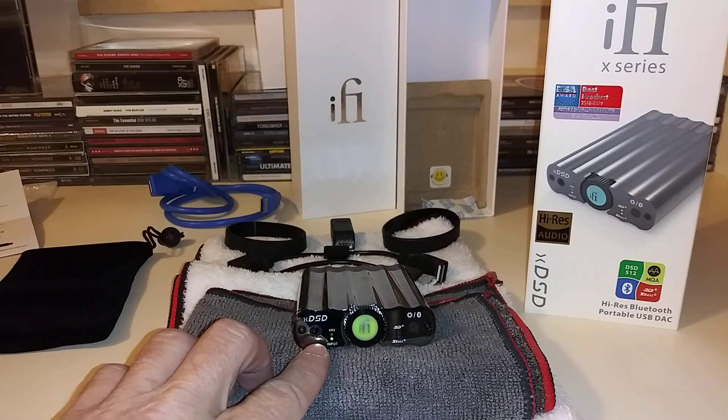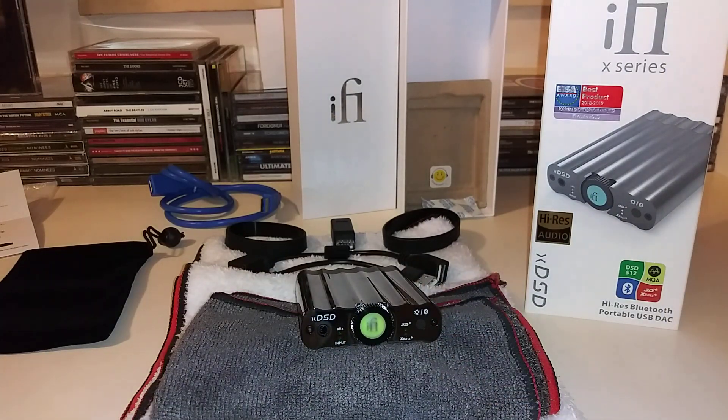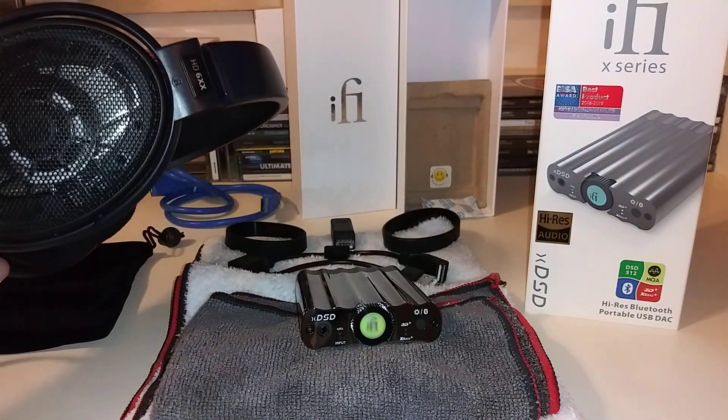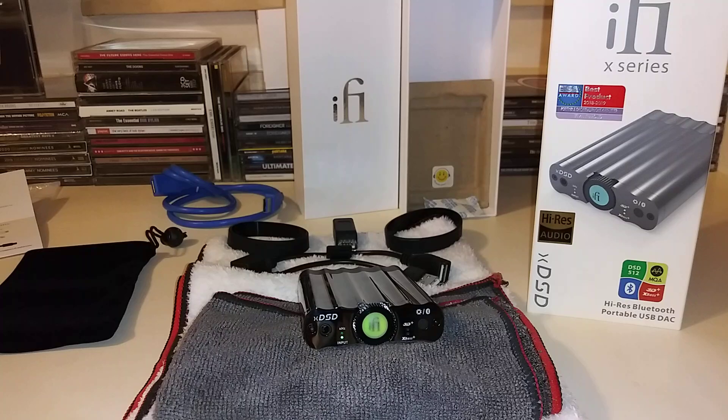On the front there is a 3.5mm input which uses iFi Audio's S-balanced technology, even though it's a standard 3.5mm jack. For this review, I used my Drop HD 6XX headphones, which are rated at 300 ohms. iFi claims the XDSD can drive headphones up to 600 ohms, and I will tell you — for a portable headphone DAC amp, it is very powerful for its size. It pushed my HD 6XX headphones with ease, to very loud levels.